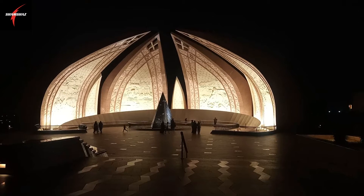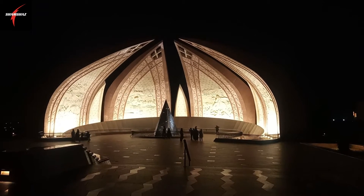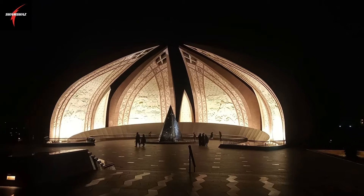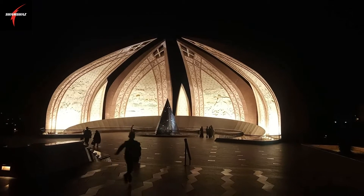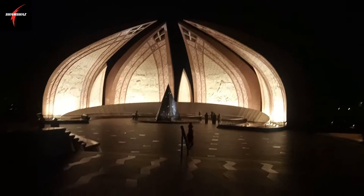This is the original Pakistan Monument. There are 4 large leaves and smaller leaves as well. The leaves are from Gilgit-Baltistan and the FATA region. We will see it — let's go to the next section.